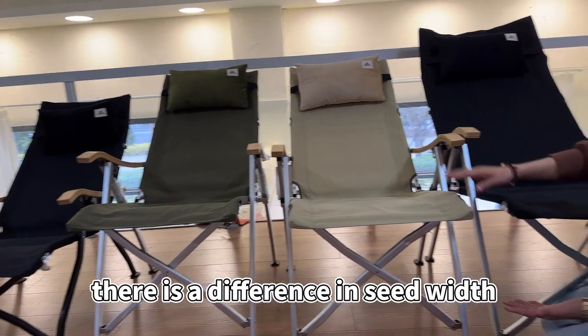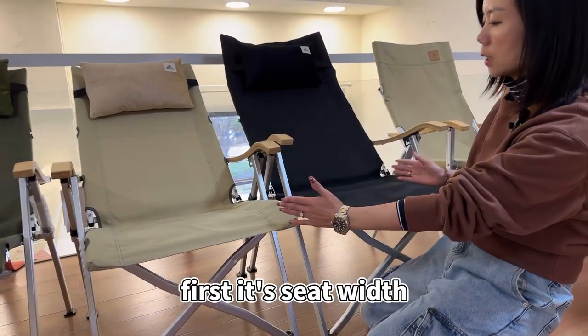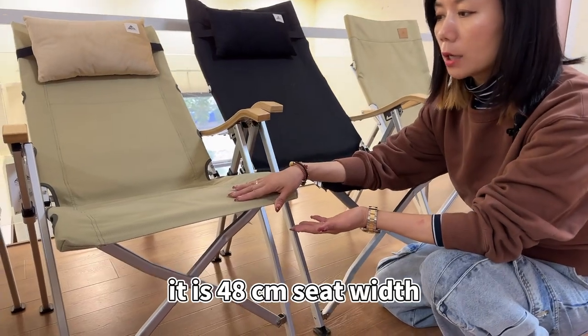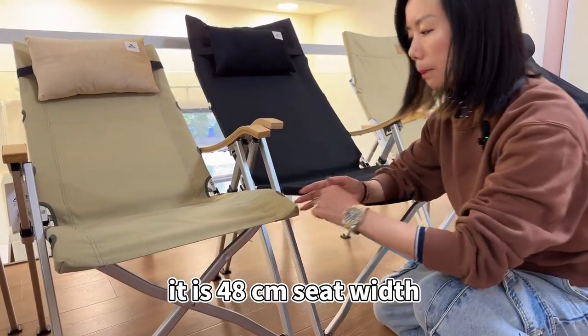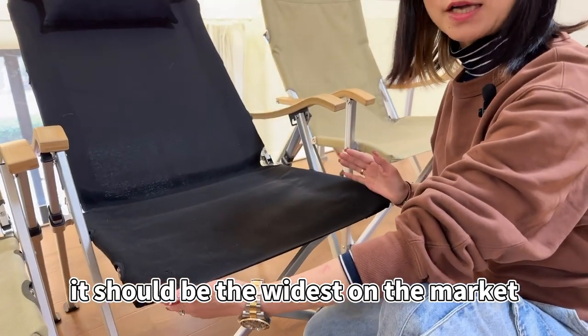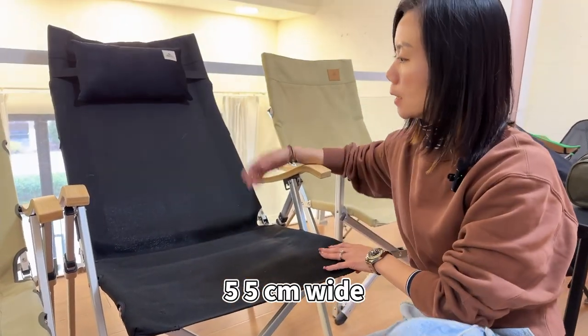There is a difference in seat width. Our high-footed gear-adjusting chair has a 48 cm seat width, but after we widen this one, it should be the widest on the market at 55 cm wide.